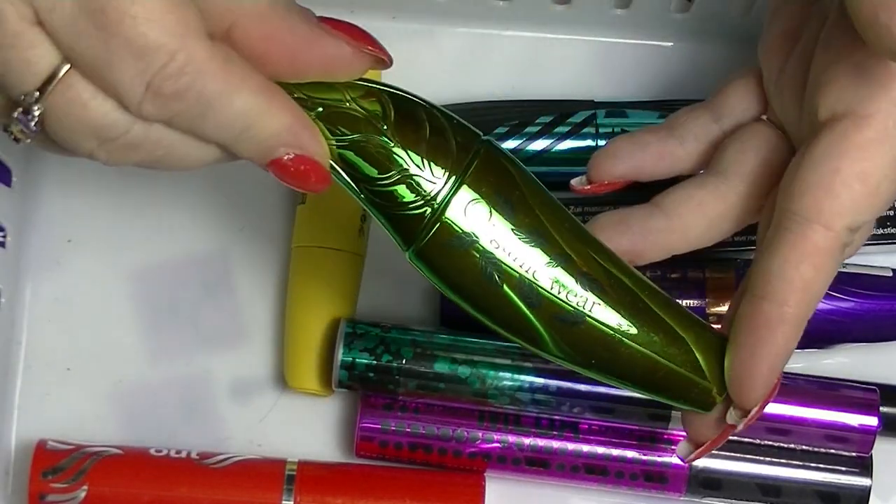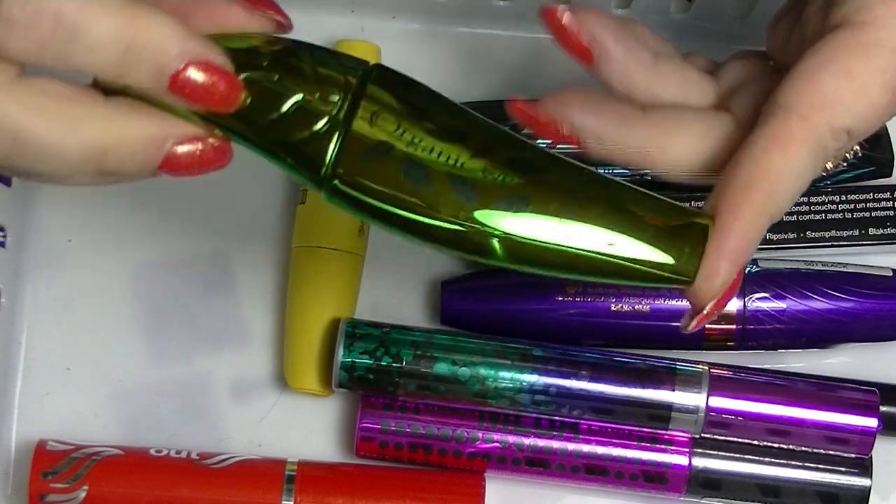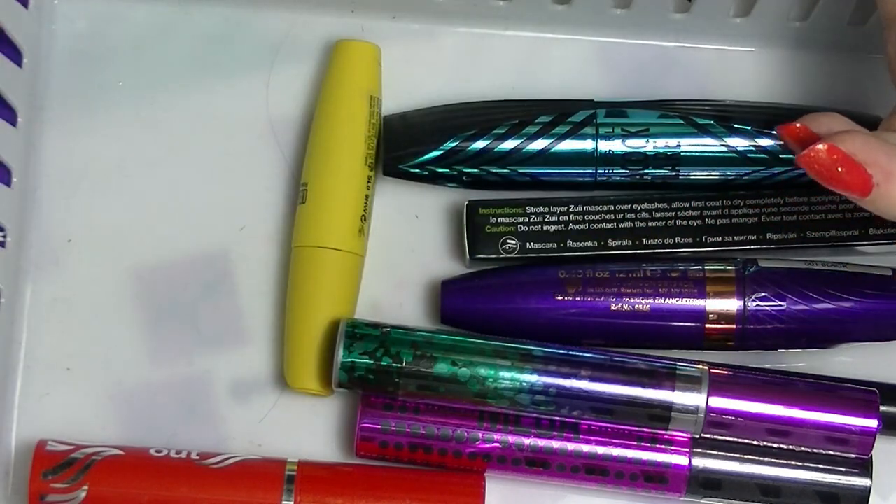I have an Organiquair from Physicians Formula. Tarty used to talk about this one all the time. I haven't actually tried it yet — this is what I've bought.